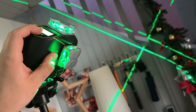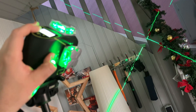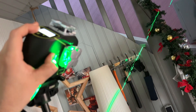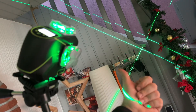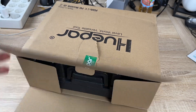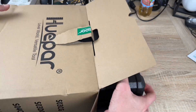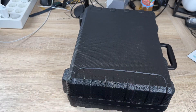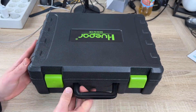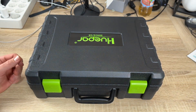The kit includes a hard carry case, bringing much more convenience for carrying and storing the laser tool. Huepar is committed to providing solutions for a wide variety of applications with greater accuracy and precision. Features include: LCD display, Bluetooth, smart remote control, 90-degree crosses, self-leveling mode, pulse mode, manual mode, and IP54 rating.